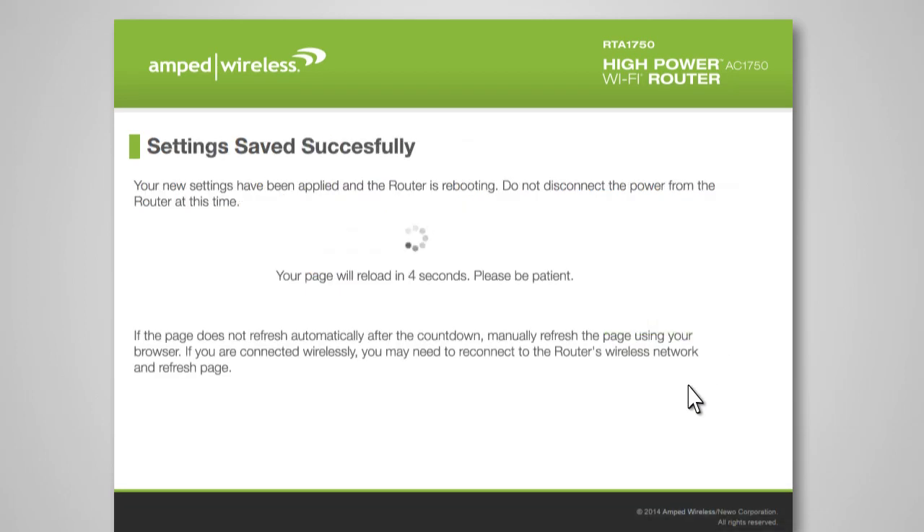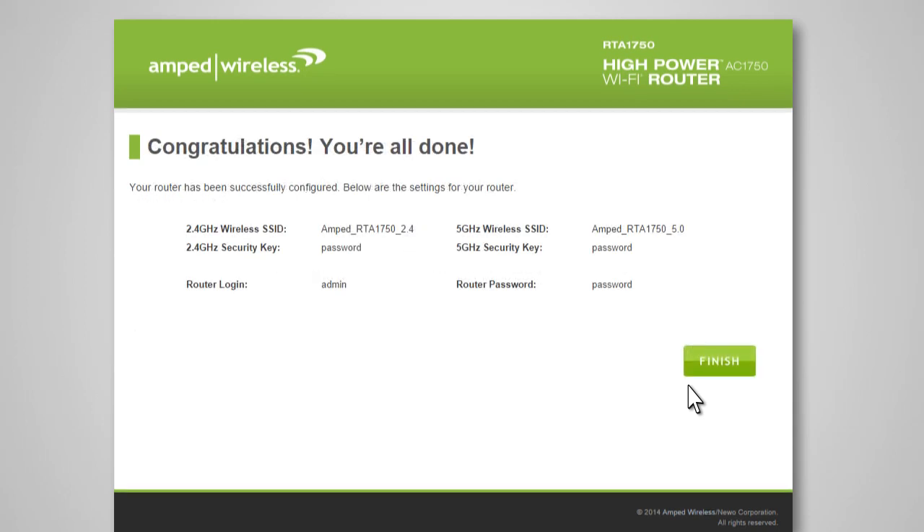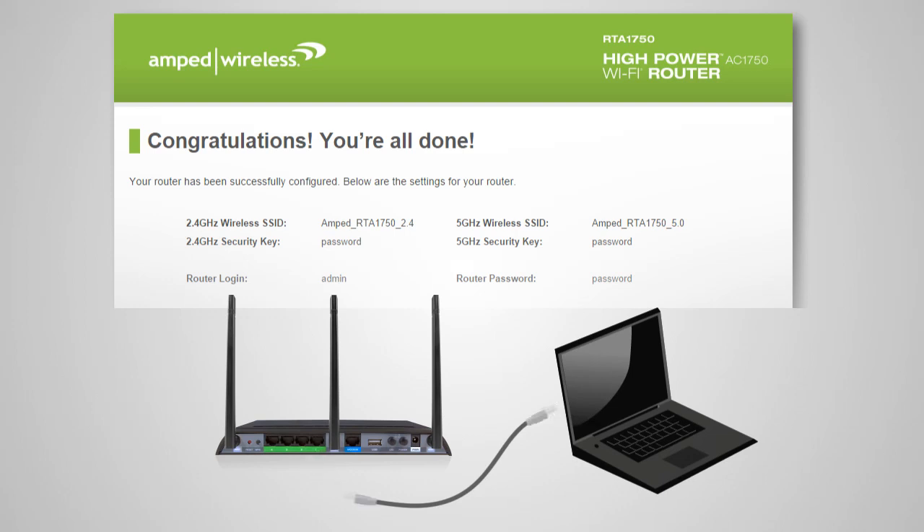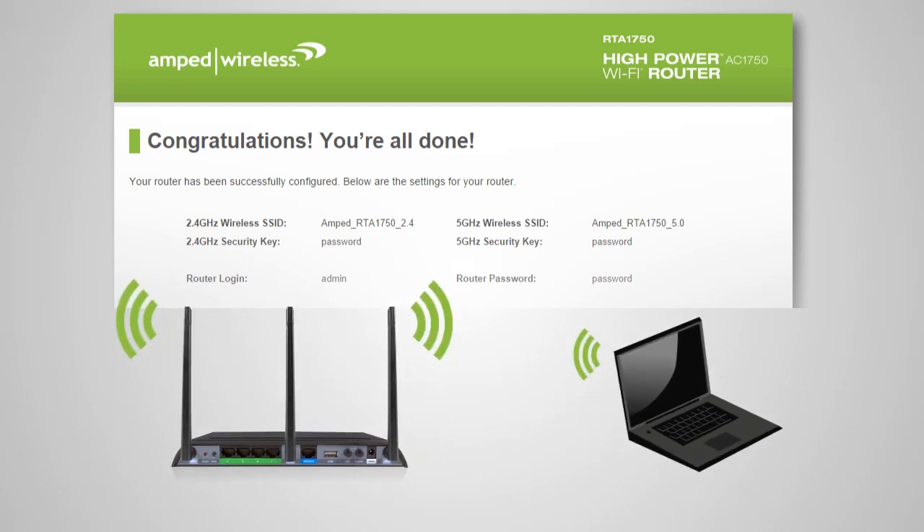The router will now apply your settings and reboot. This process may take up to one minute, so please be patient. If your settings are correct, you will see a summary of your connection details. Congratulations — you are now ready to use your new network! Feel free to detach the Ethernet cable from your computer and connect wirelessly to the router using the details shown on this page.